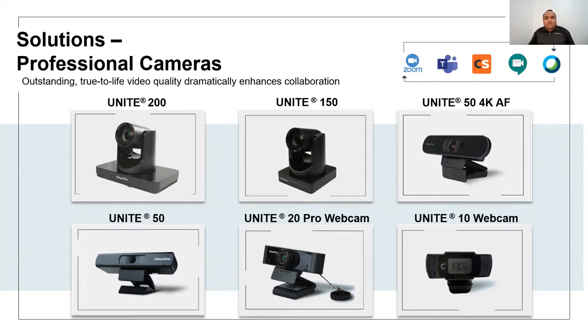The Unite 150 and 200 are 12-times optical-zoom-supported PTZ cameras. The difference between 150 and 200 is in terms of connectivity. The Unite 200 provides USB, IP output, and HDMI output — all three outputs at the same time. The HDMI output provides 1080p 60 resolution, while IP and USB offer 1080p 30.